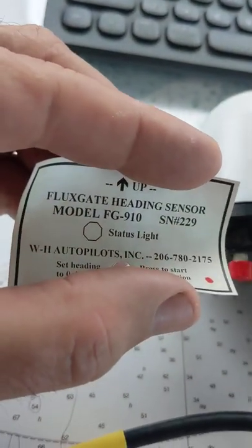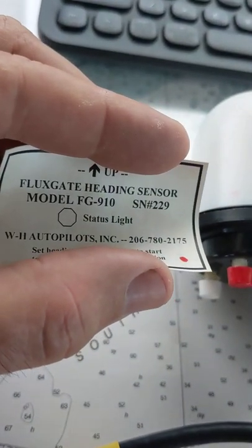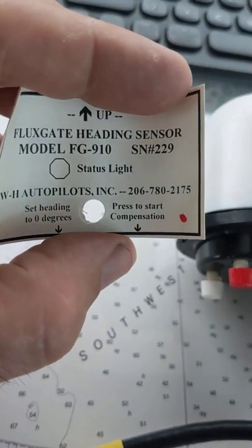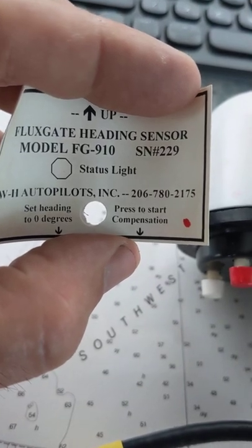Alright, so this is the sticker that was on it. It just said Flux Gate Heading Sensor, Model FG910, serial number, little hole for the light to see, and then the two arrows to the buttons.